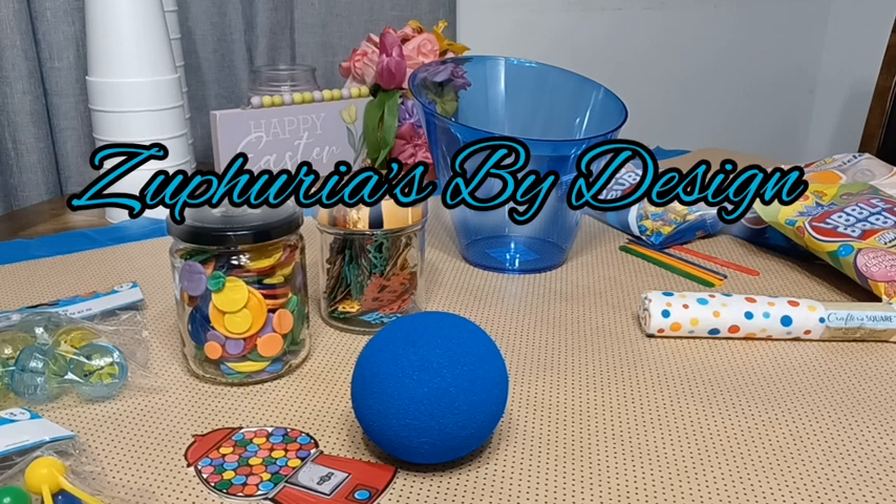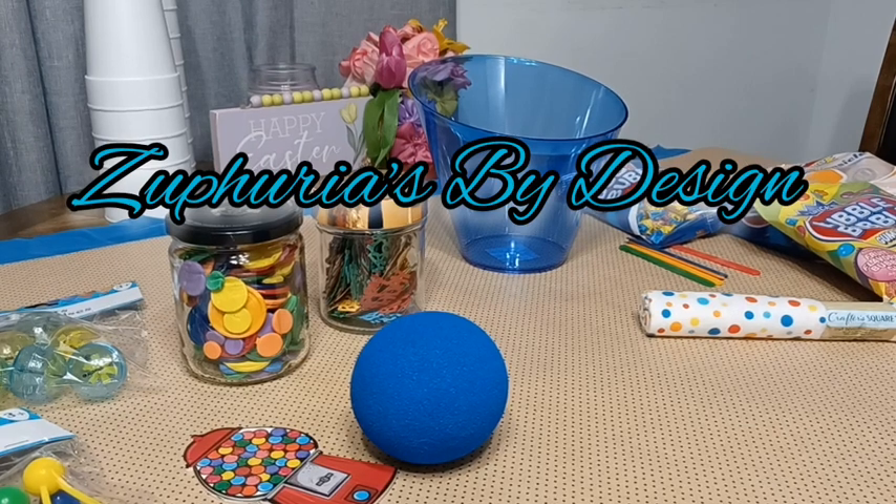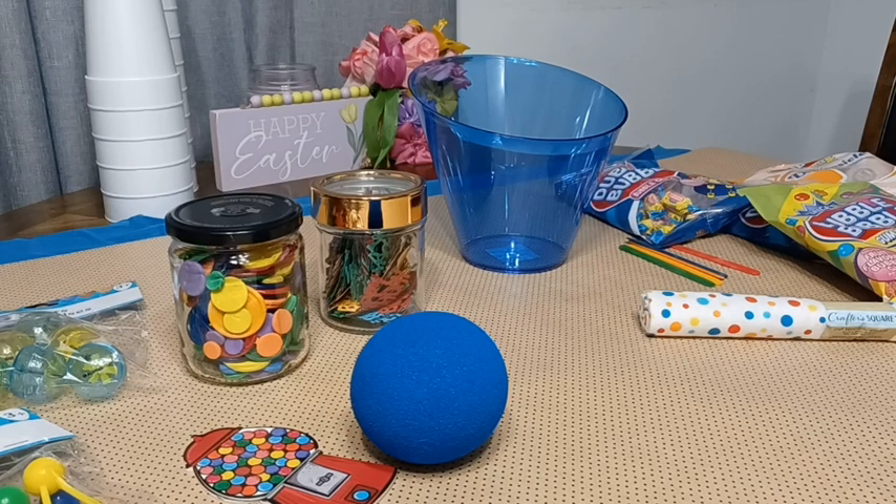Hello designers, it is Seferi Loveree with Seferi is by Design. I'm here with my very last birthday gift basket that I'm going to make for my son. This is the third and final basket. This is going to be a bubblegum basket, a gumball basket. I picked up most of the items from the Dollar Tree and I had a few items just kind of laying around in my craft room.